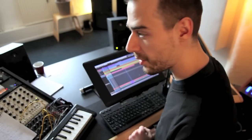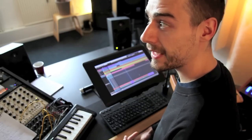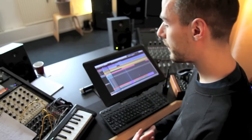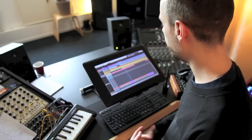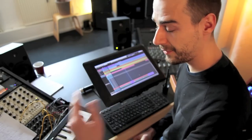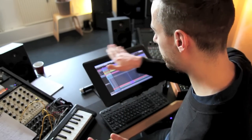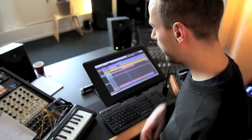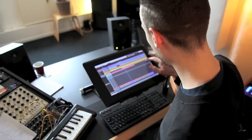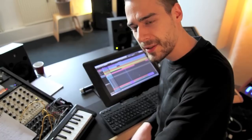Hello, this is Stimming from Hamburg, Germany. There's something which I want to show you, because I'm really kind of excited that it works — like the next step for editing a computer program. In my case, Cubase from Steinberg, my preferred DAW, Digital Audio Workstation.